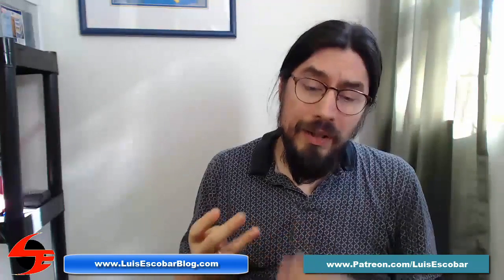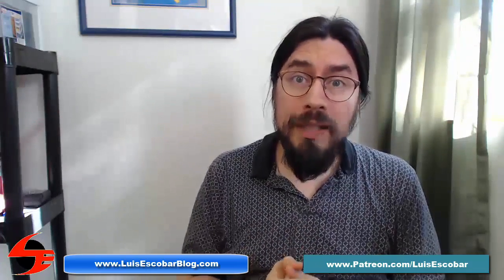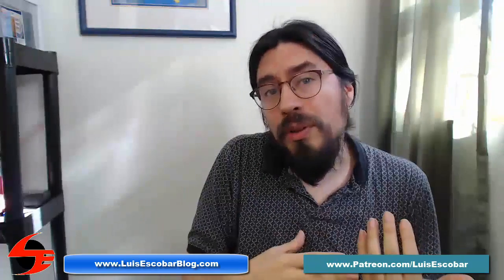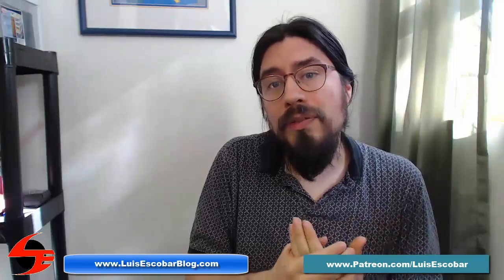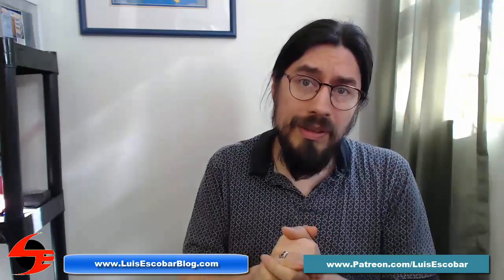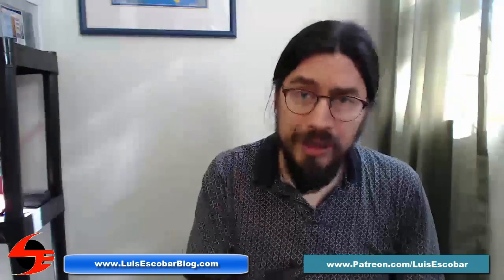Hi, welcome to Figure Drawing Books Worth Owning. This is part three. Today I'm going to be talking about yet another book, a little bit more of a slightly higher level than the last two books I've been talking about so far. My name is Luis Escobar. I'm a storyboard artist on the Simpsons television show. I've been working on the show for over 20 years now, and I'm here to empower you.